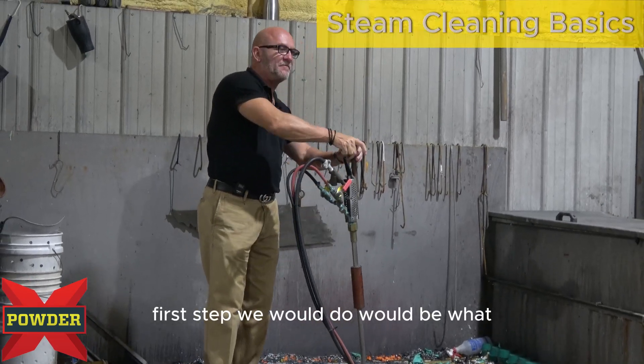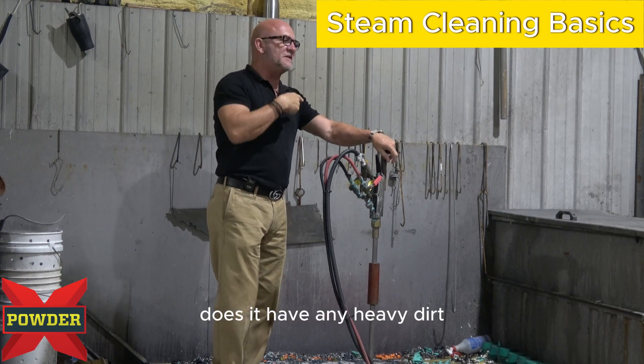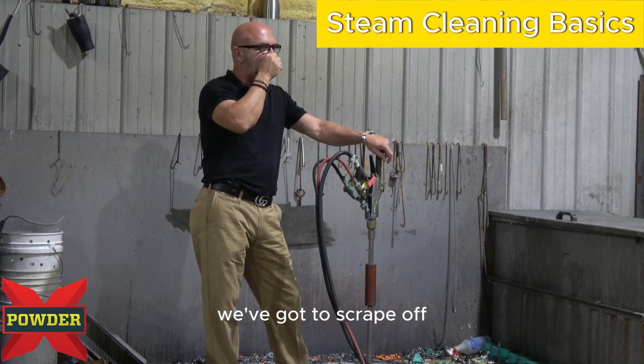The first step we would do: when we look at it, does it have any heavy dirt, grease, and grime on it? No, we don't have any of that — nothing we've got to scrape off.